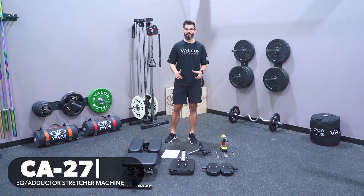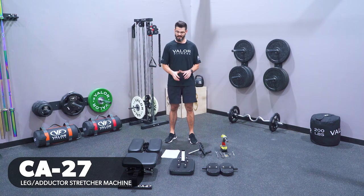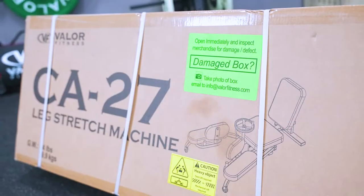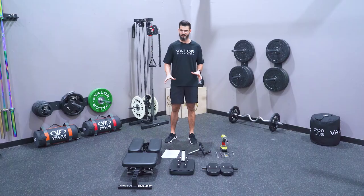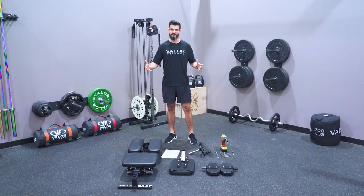Coach Nick here with Valor Fitness, and today we're going to go over the assembly of the CA27 leg stretch machine. It's a pretty simple build. Most of these things come pre-assembled, but grab your manual, do a double check, make sure everything you need is going to be here. You're also going to need a 17 millimeter wrench and a socket wrench or a drill. Let's go ahead and get started.